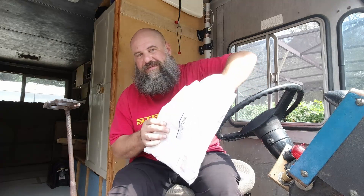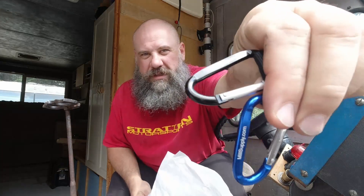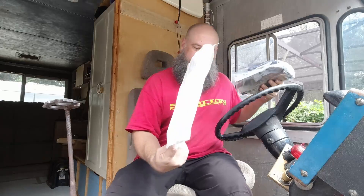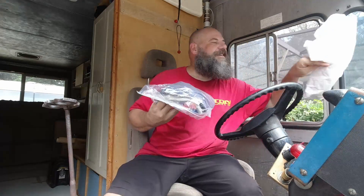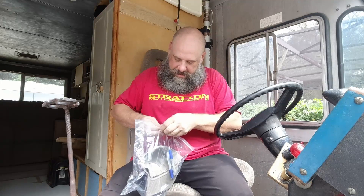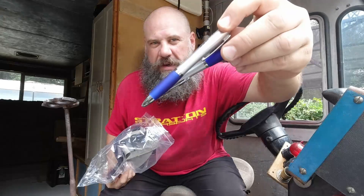I also got this package from Mill Supply — I already pre-opened it so I didn't have to fiddle with it. In the bag they sent me a couple of exclusive Mill Supply carabiners. I love carabiners — great for van life. And they also sent me a bag with a couple of Mill Supply pens. I have a bunch of these at this point.